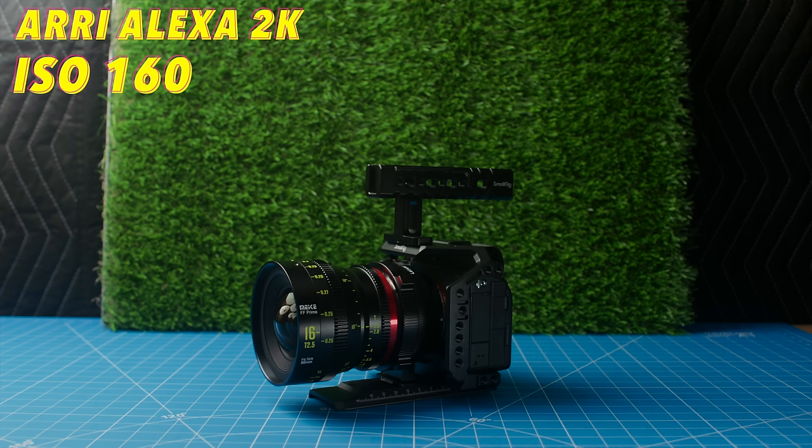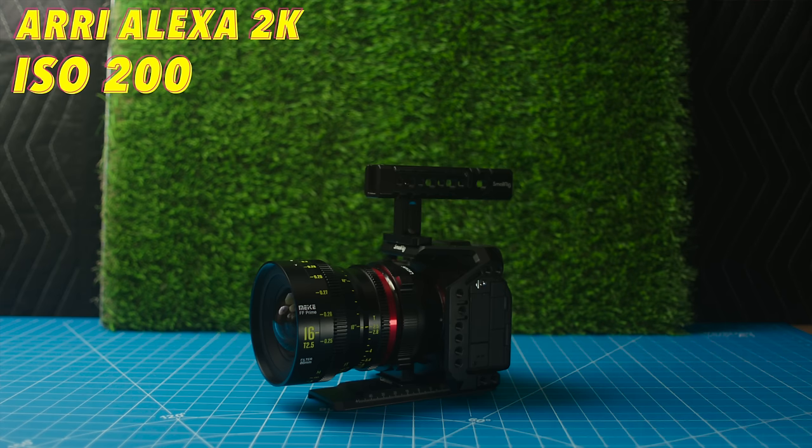Next up is ISO performance. The Arri Alexa Classic has a native ISO of 800. In my opinion, anything under 1000 ISO is perfectly usable with this camera. After 1000 ISO, the noise definitely starts to become really noticeable. However, everybody will have an ISO they feel comfortable using, so I'll let you make this judgment on your own.